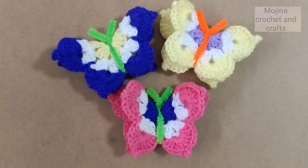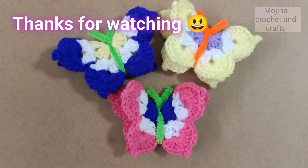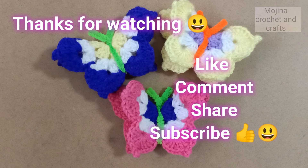I hope you guys like this video tutorial. Press the like button, comment below, share with your friends, and subscribe to my channel for more videos. Thank you guys, bye bye!